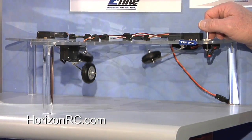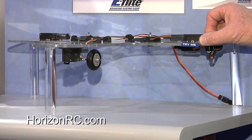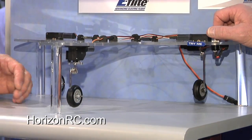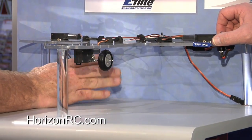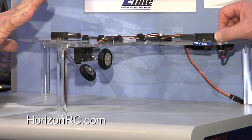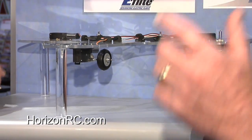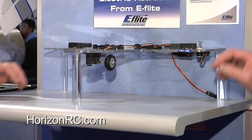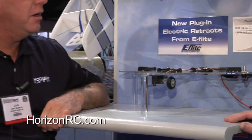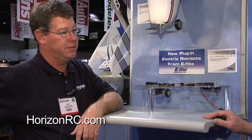Let's get a close-up of these retracts. What happens if one gets stuck? Let's say it happens to bind up on something. It'll sit there for a few seconds, doesn't overload everything — it shuts down. You just go ahead and put the gear down, it cycles right back into position and works as it's supposed to. Overcurrent protection is built in. Out of the box, it handles up to a four-and-a-half pound airplane all day long. Works great. If you get a little crazy with the switchology, it just automatically follows cycles and sets.